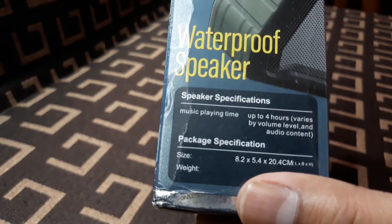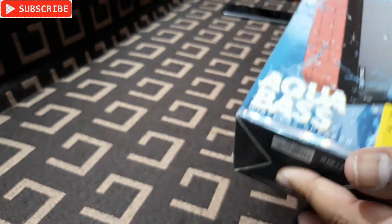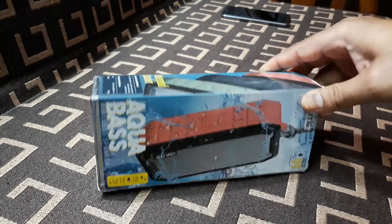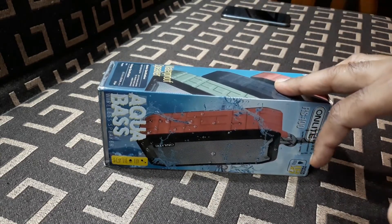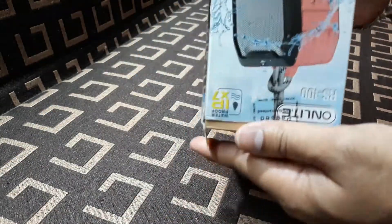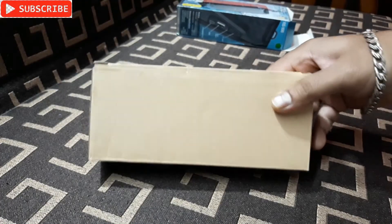Music play time is up to four hours, which is very nice. This thing cost me around 400 from a local store, but if I find the link online I'm definitely going to give that link in the description below, so do check that out.